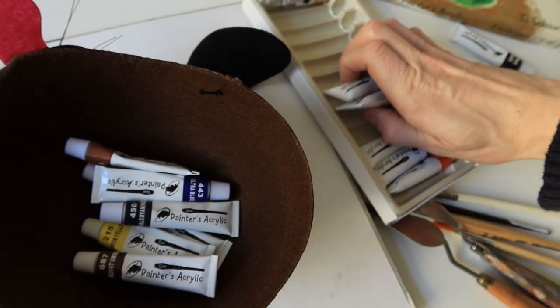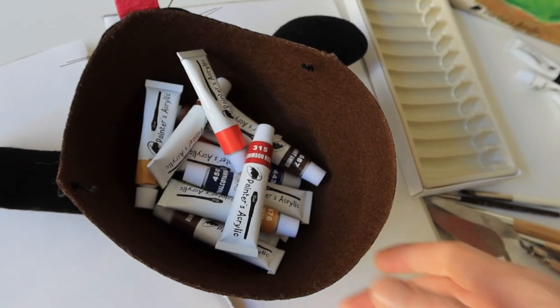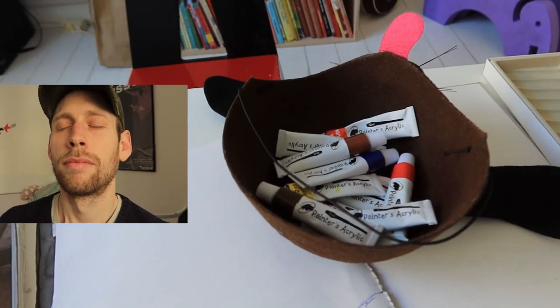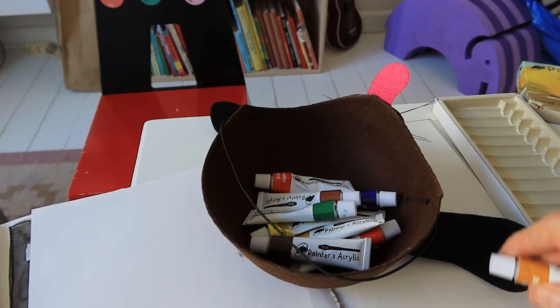The approach is straightforward. Simply put your colors into a container — in my case acrylic paints in a dog hat. Without looking, you pick a certain amount of colors. I limit myself to three colors.